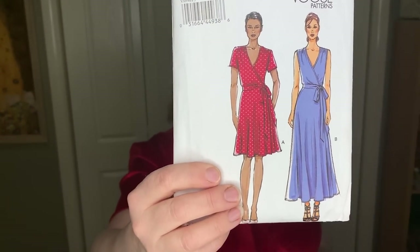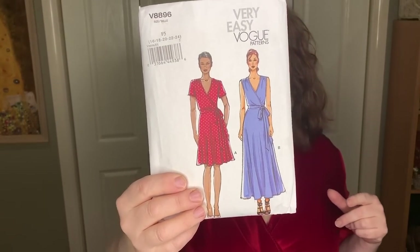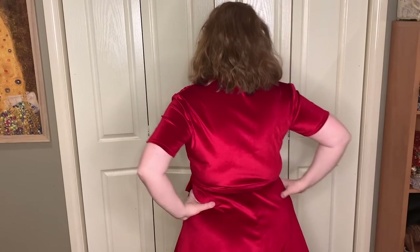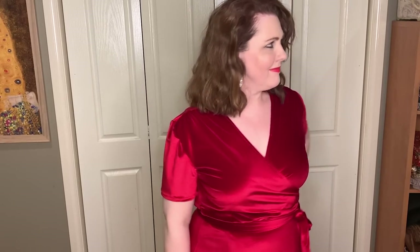Any moderately stretchy fabric — jersey, interlock — would be fine for this, and you can really change the effect with the fabric you use. You can do it in a sleeveless or sleeve version. I've also extended the short sleeve version into a long sleeve, which I'll show you next. It's a classic, simple, easy dress. I'll link that episode — it's my Twice as Nice Christmas special — you can get a feel for how to do it in gorgeous fabrics for a lovely cocktail event, or dress it down.